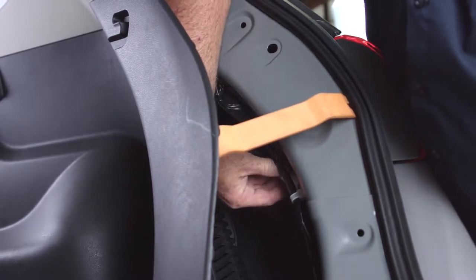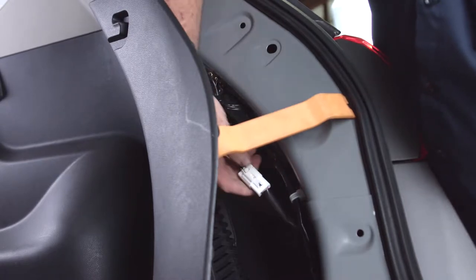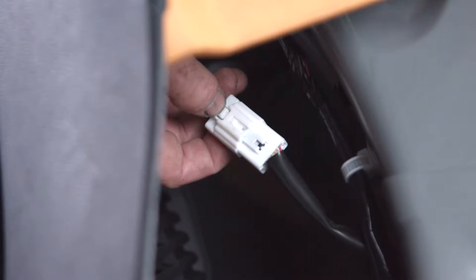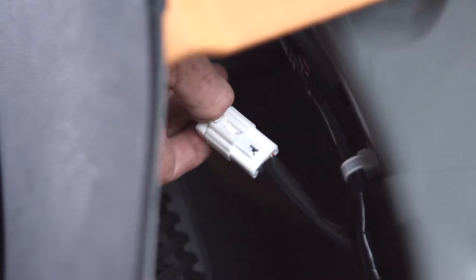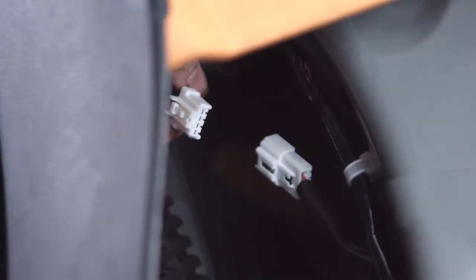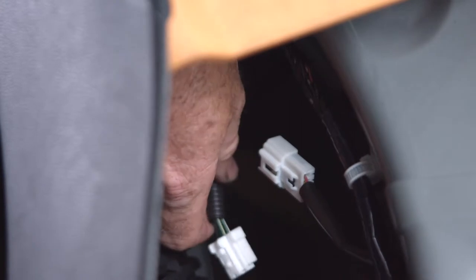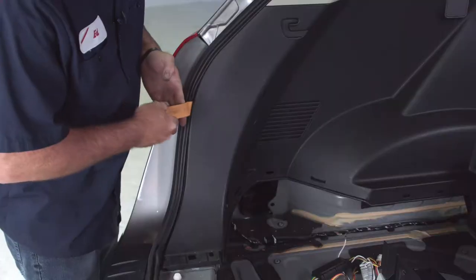I'm just going to pull the connector away from the body so you can see it. To get the connector pulled apart, there's just a little button right here — press that button and give it a simple pull and it'll slide right out. We're going to need to do the same thing on the driver's side, so let's go ahead and do that before we get our wiring harness put in.